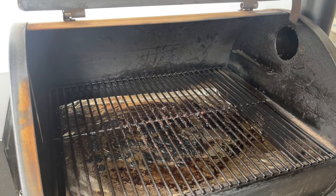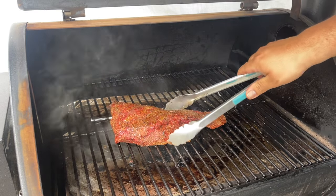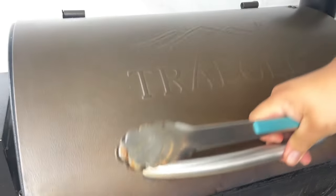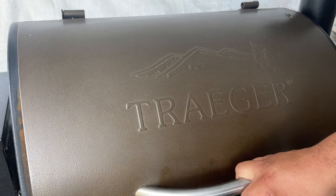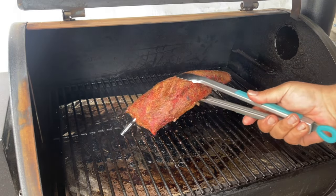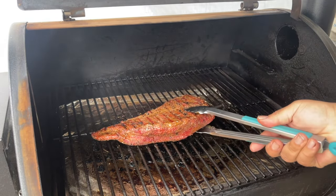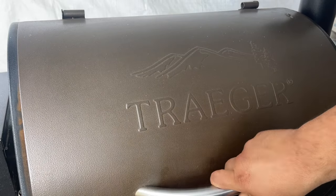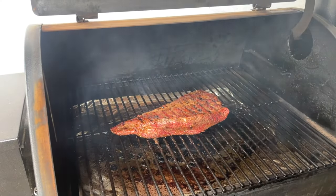Our Traeger's at 375. We'll leave it there for one minute each side. One minute has passed — let's turn it to the other side.